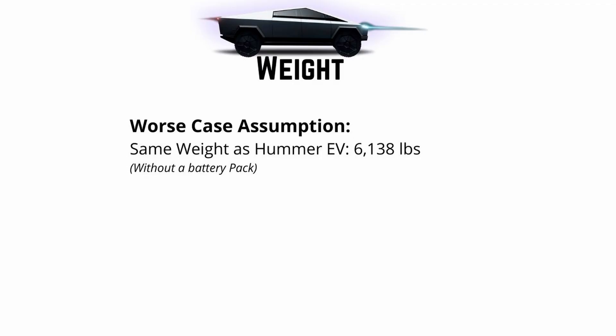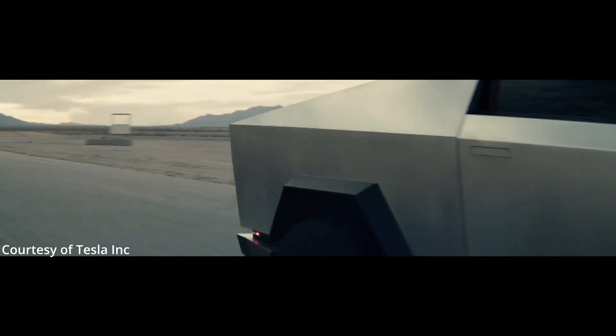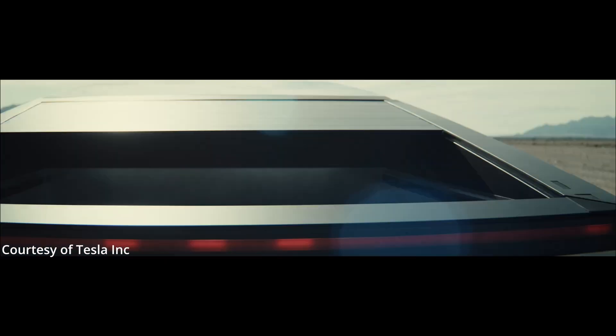For the sake of this video, we're going to assume the quad-motor variant Cybertruck has the same base weight as the Hummer — meaning if you take out the battery packs of both cars, they're equivalent in weight. I assume Tesla will be able to make a slightly lighter truck than this, but it's extremely unclear how much mass the steel exoskeleton carries, as well as some other features that'll definitely add weight.